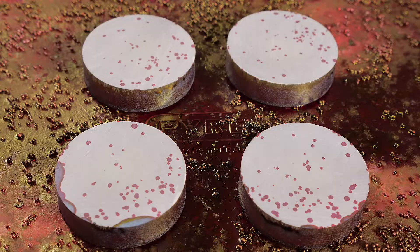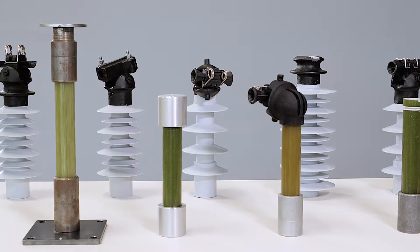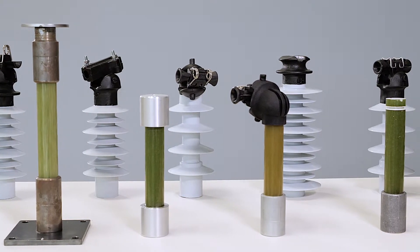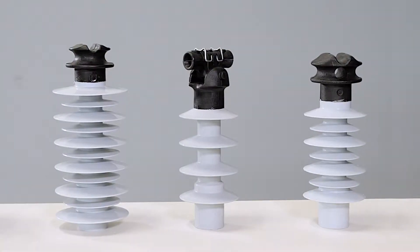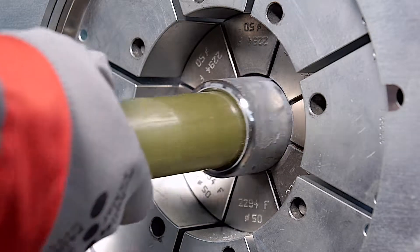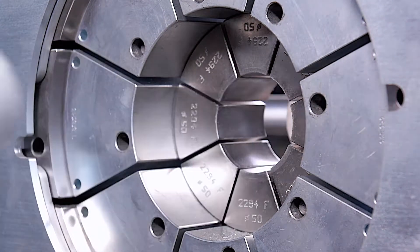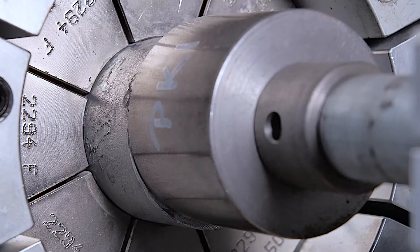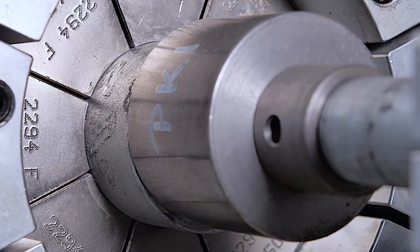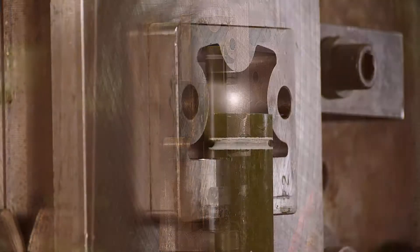The composite insulator cores are assembled based on the customer's demands. The customer provides information about the shape of the top and bottom fitting, as well as the creepage distance and the arcing distance. Metal fittings are pressed to the insulator core using a hydraulic machine with eight pressing jaws. Fittings from insulating materials are made using an injection molding machine.